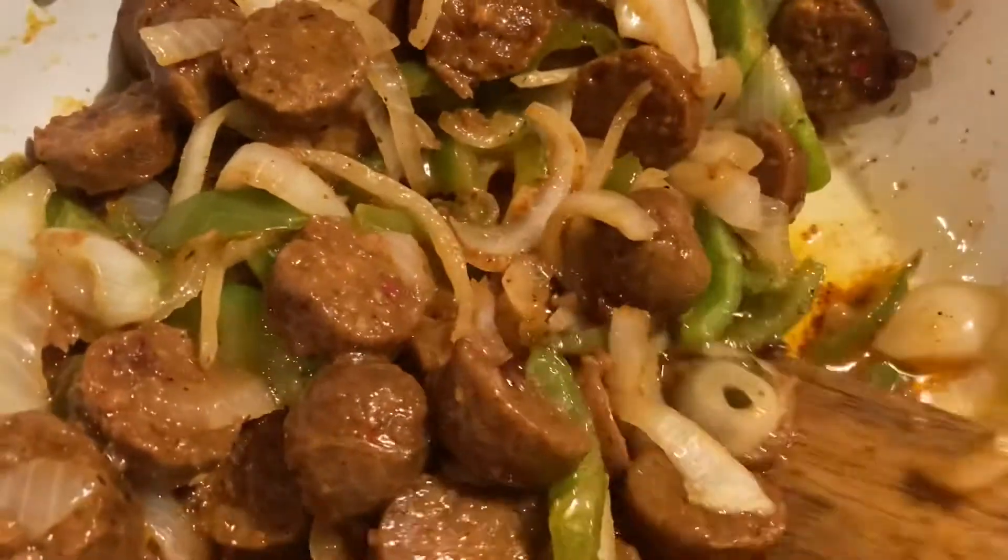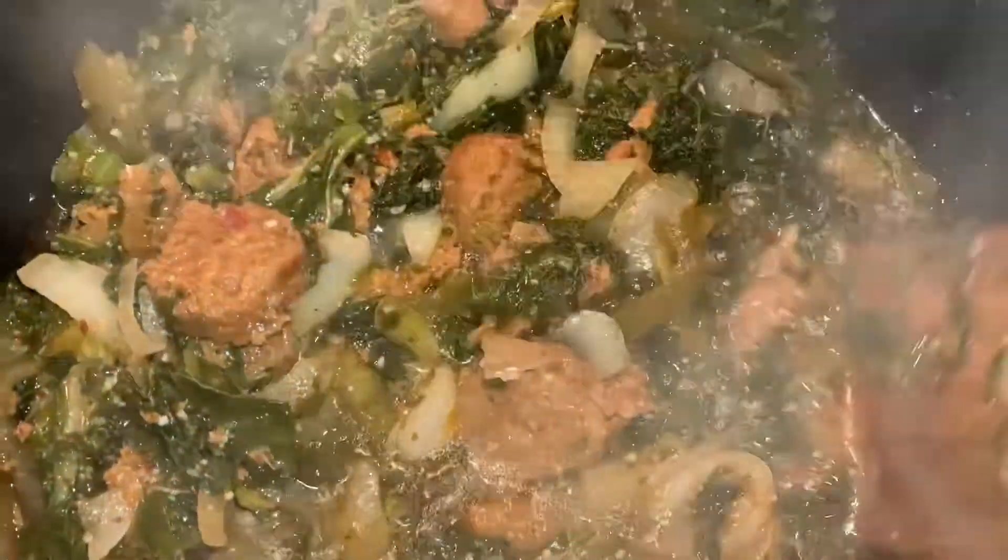Oh, that's going to be so good in them greens. They're coming out real good. Can you see that juice right there? That's called the pot liquor, honey. These are going to be some good greens. I'm glad I cooked them today. Now that's something I don't have to cook on Thanksgiving or tomorrow.